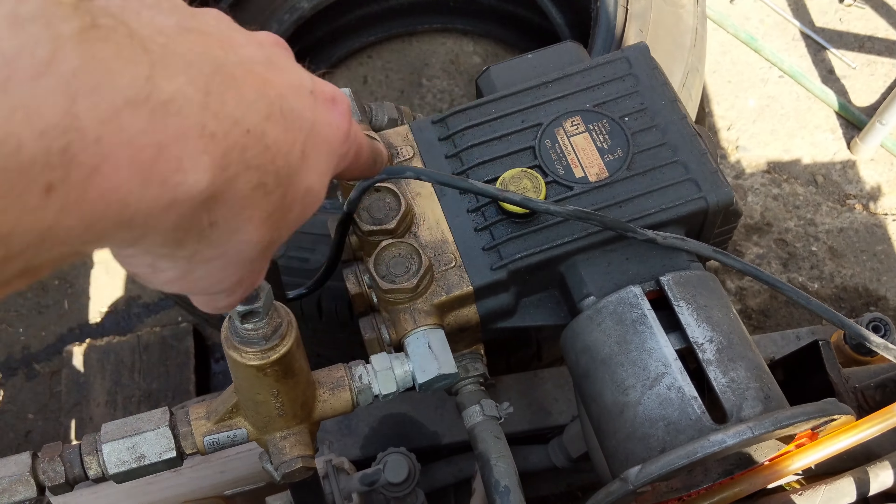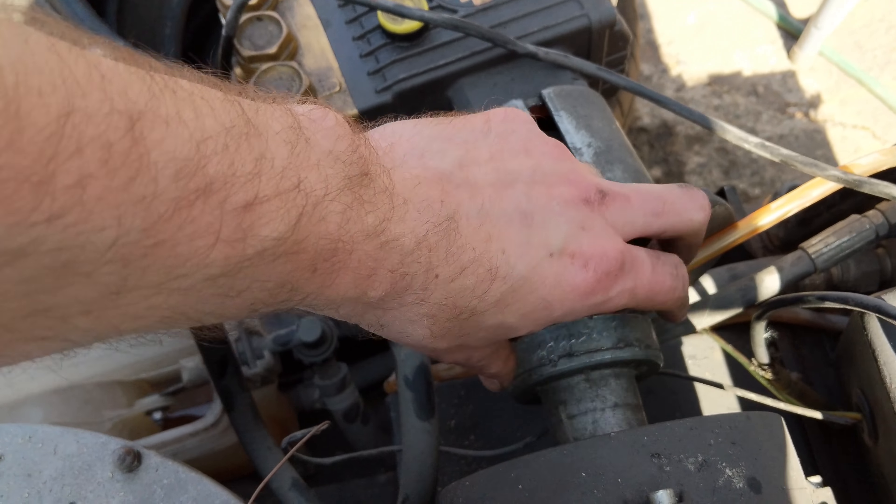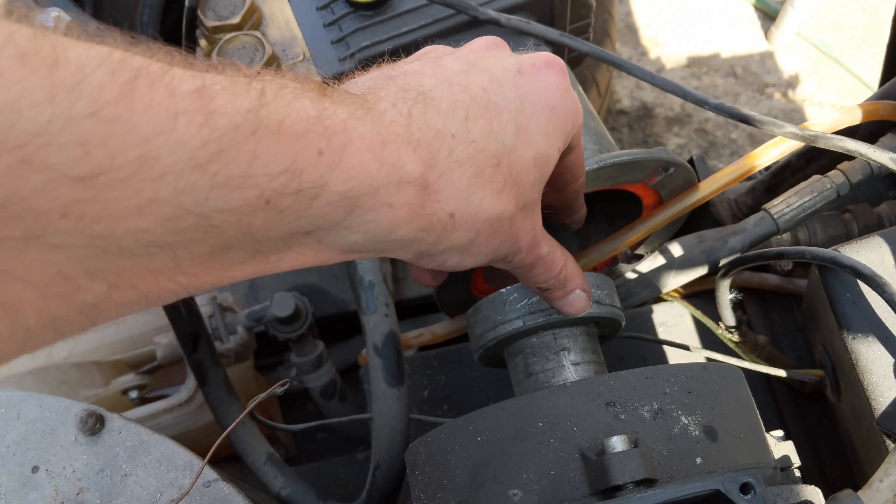I've taken the hydraulic pump off — it's just four bolts onto the front of the motor — so you can get the shaft spinning. See, it spins nice and freely, so the motor's not seized.